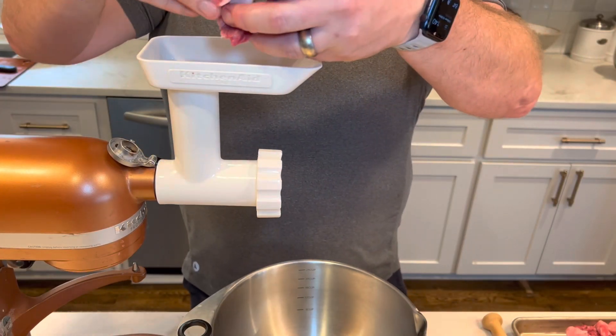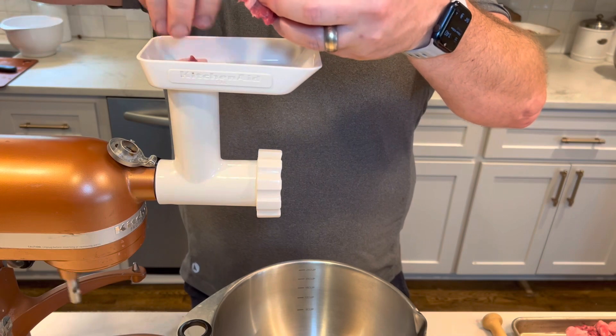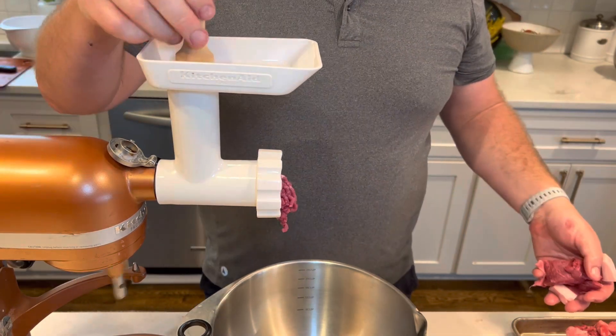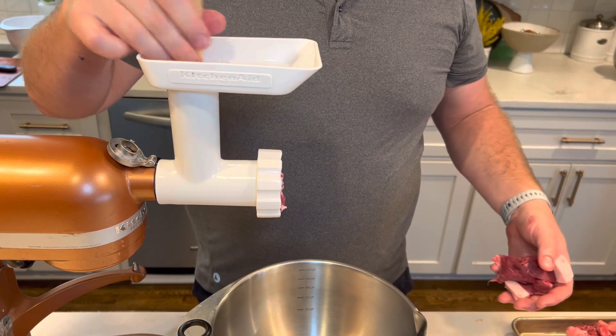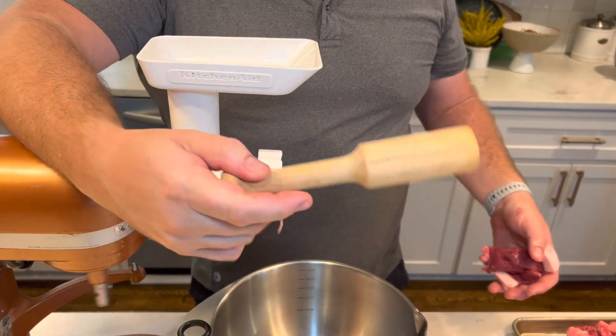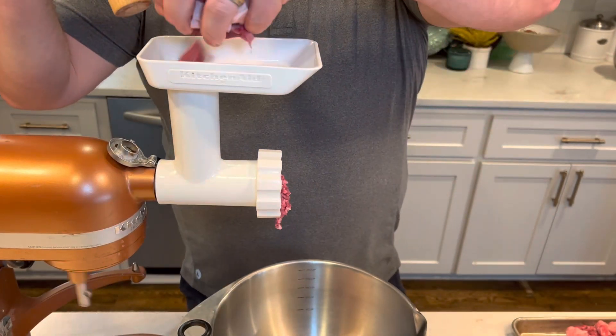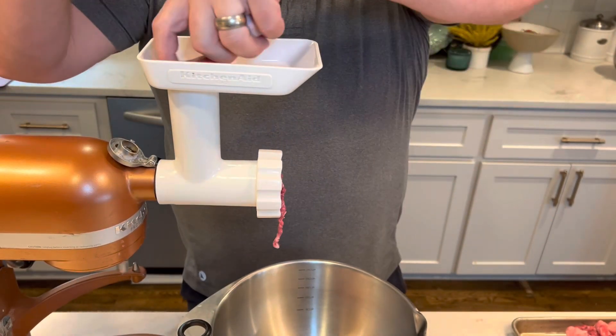We're going to turn on the grinder slowly and feed these pieces of meat in. If they're too big we can go back and cut them. This little pusher comes with the KitchenAid — it's handy if things get stuck, but if you don't overload it you should be fine. Just add a couple of pieces at a time.